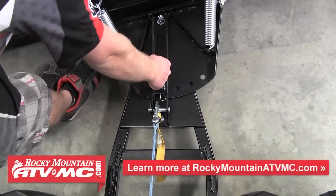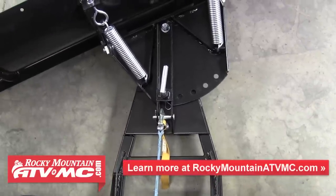With the plow slightly raised, to change the angle of the blade simply pull up on the L-bracket and rotate the blade to the desired position. And now you're ready to plow.